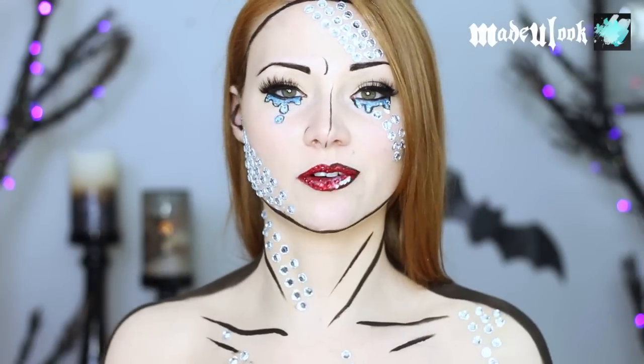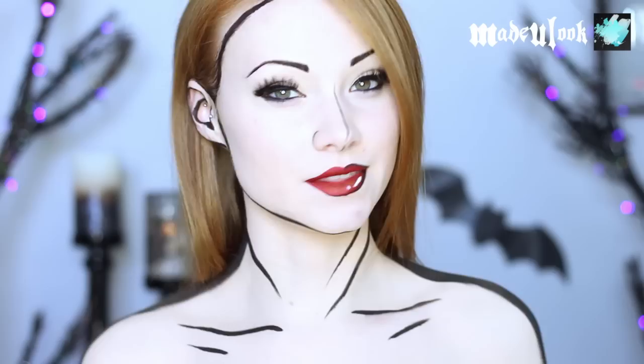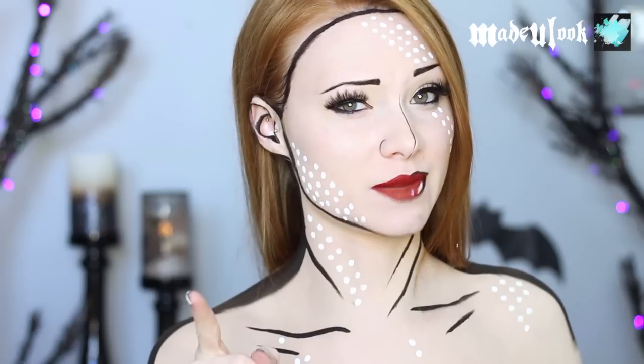Good evening, and this is where I'm going over four different ways to actually do this comic book character. You can do it like this, this, this — and that's not chicken pox.